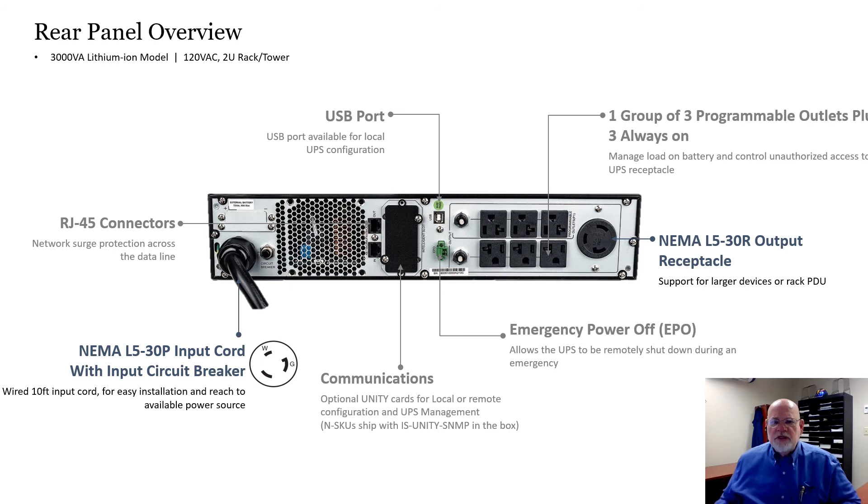And this is just an example of the 3kVA unit, the back of it, showing the versatility and capability that you can expand the unit into as well.